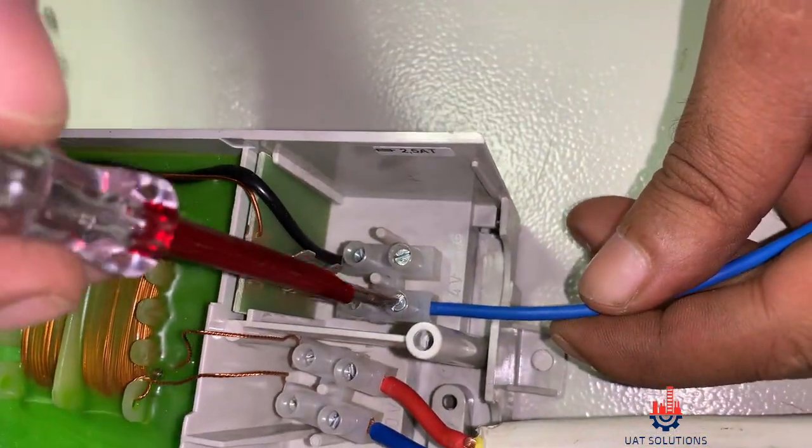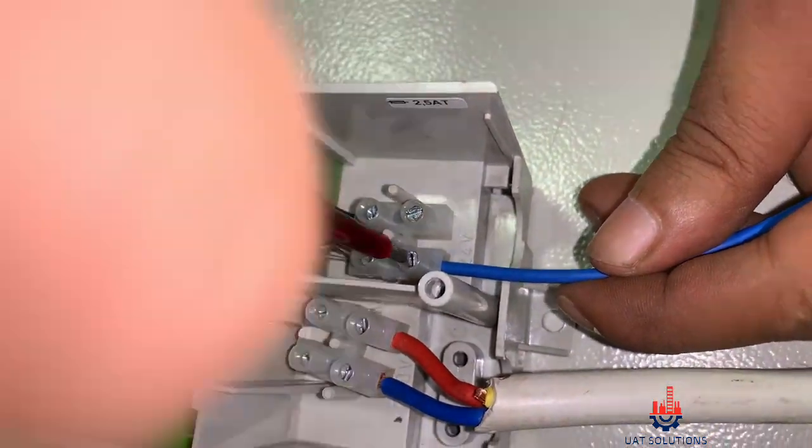Connect the 24V AC supply from the transformer to the thermostat input power points G and G0.